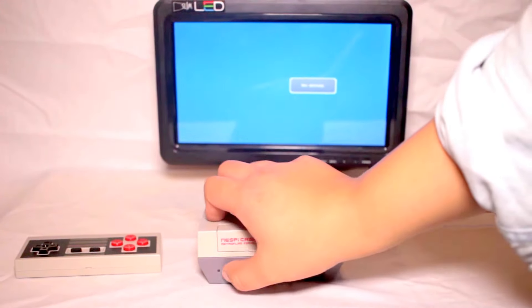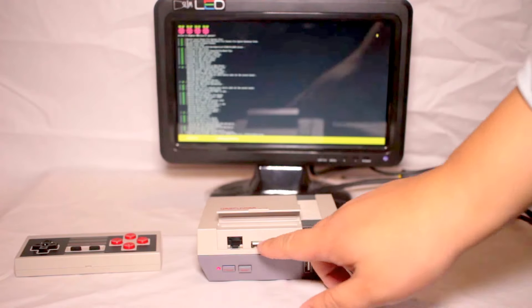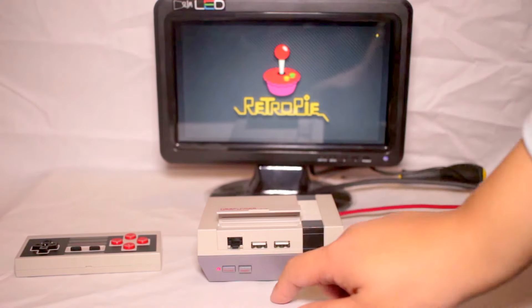You have a power button here, and you have extensions to two USB ports on the inside and two externally as well. There's also access for an Ethernet port.